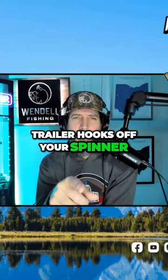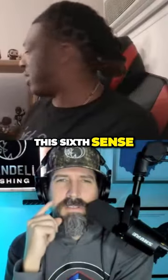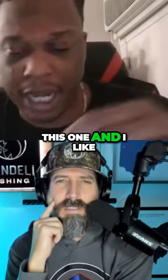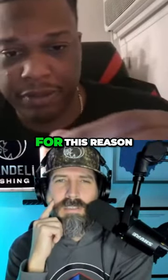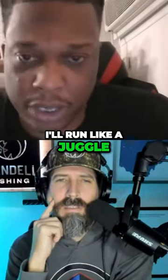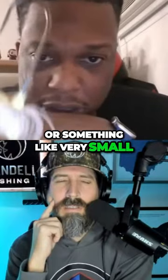Do you run trailer hooks off your spinner? No, especially on this Sixth Sense — I like this one and I like the Berkeley a lot for this reason. This one does have a screw lock, so if I do run one, I'll use like a jig or something very small.